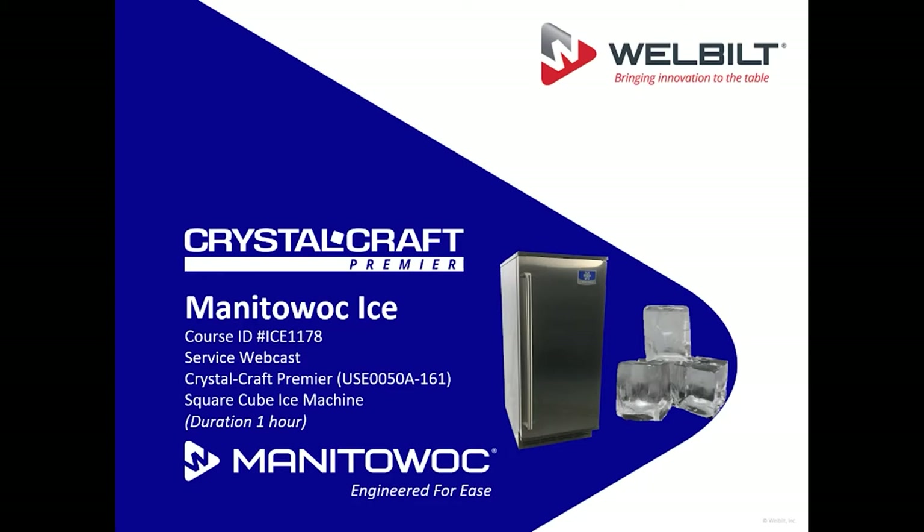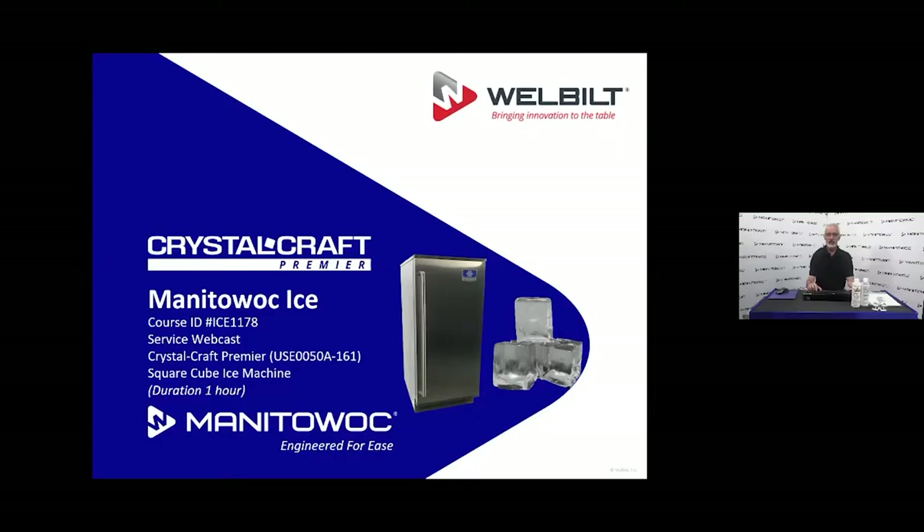Good morning, welcome to our special episode of our webcast. This is going to be a new product introduction webcast for the Crystal Craft Premier Square Cube machine. This will be course ID number ICE 1178. Today during this webcast we'll be introducing you to this new square cube machine.